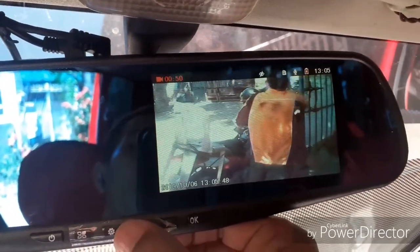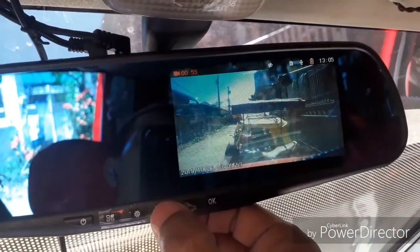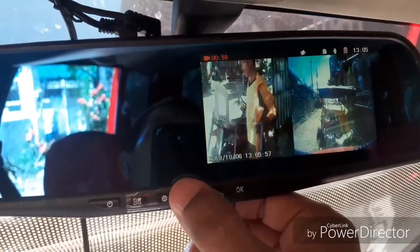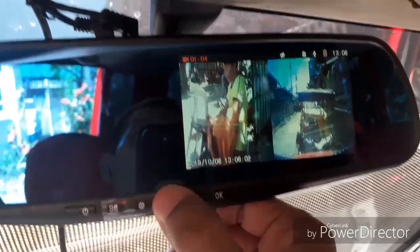There is my friend working on something there. There are also options for how you want to view the two cameras.